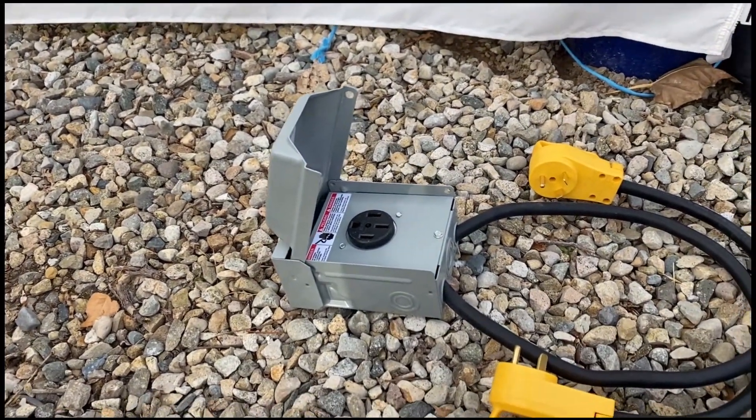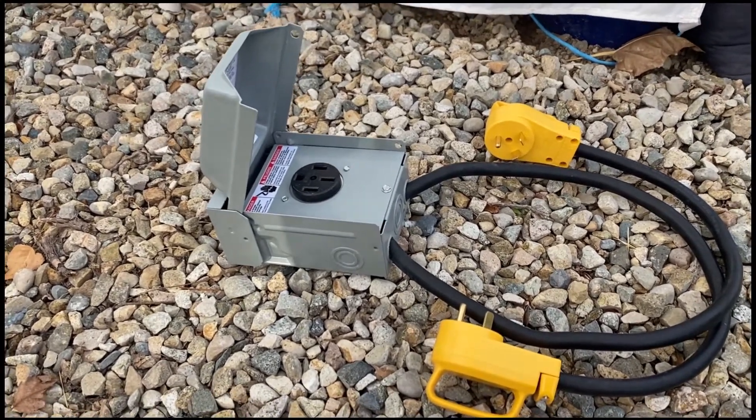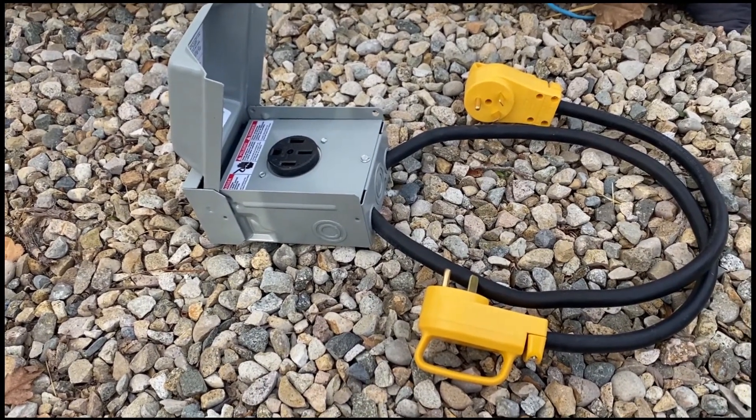What it'll do is separate my load in the RV, so I'll have two legs of 120 volts rather than just one at 30 amps — I'll have two legs at up to 30 amps each.